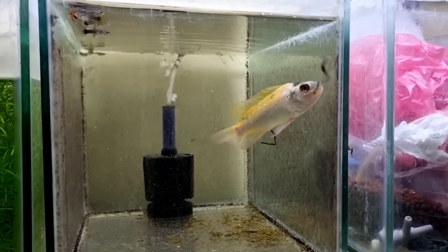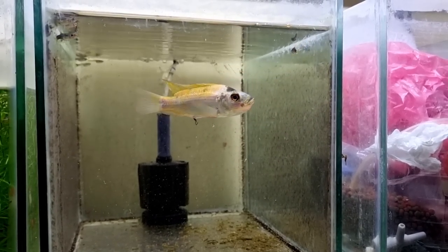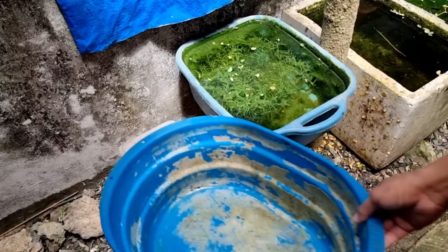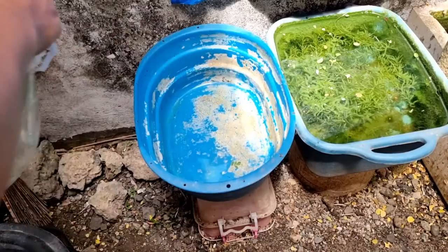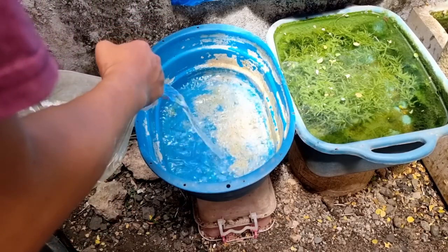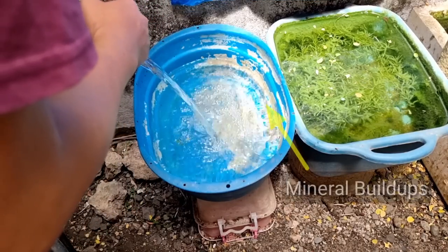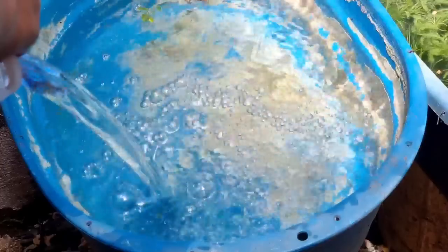Sometimes my tilapia likes playing tug of war with the guppies. I decided to set up another outdoor breeding tub for my balloon guppies. I used tap water to fill up the tub. This is one of the old tubs I used before and you can see a lot of mineral buildups around the tub, and I'm reusing it for breeding my guppies.